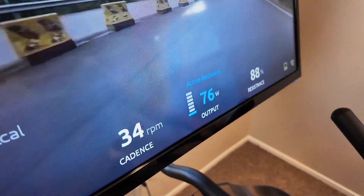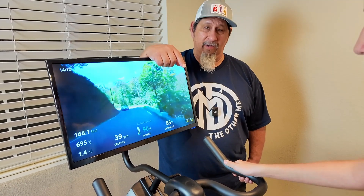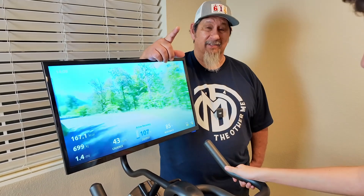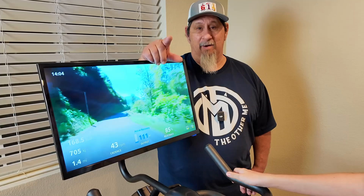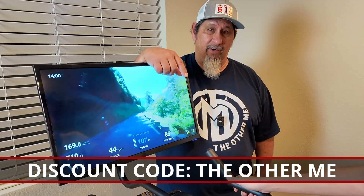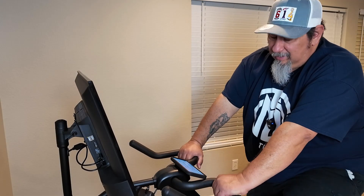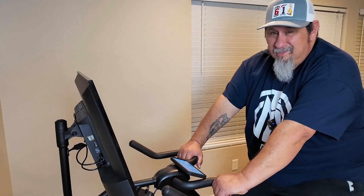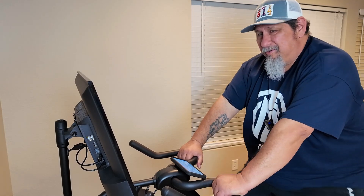But even after everything I just showed you, there's still one more thing that's better. This fully functional bike is only $499. It is literally one-third the cost of the Peloton bike, and that does not break your bank. And if you use the discount code in the description below, you'll get another $100 off — that is a Merry Christmas. So make sure you check out that discount code and get ready to sweat. Let's try to lose some weight this year. I say that every year, but this year we're really going to try.